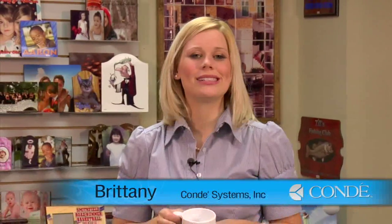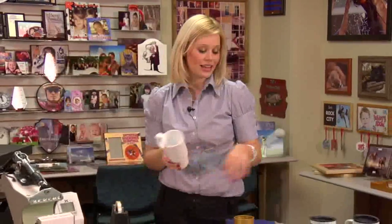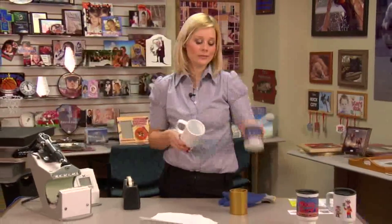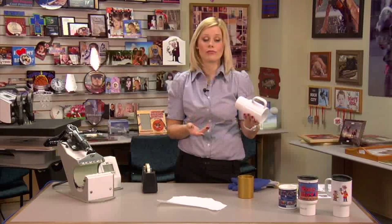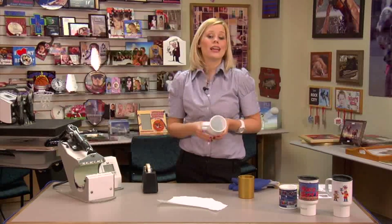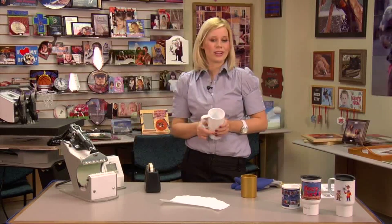Hi, I'm Brady with Condie Systems, and today we're going to be making a Polysub mug. We have these in a variety of different sizes and styles, and they also come in a coffee mug. This material is great because it's actually plastic, lightweight, doesn't break, and it greatly reduces your cost of shipping on top of being a really great product.